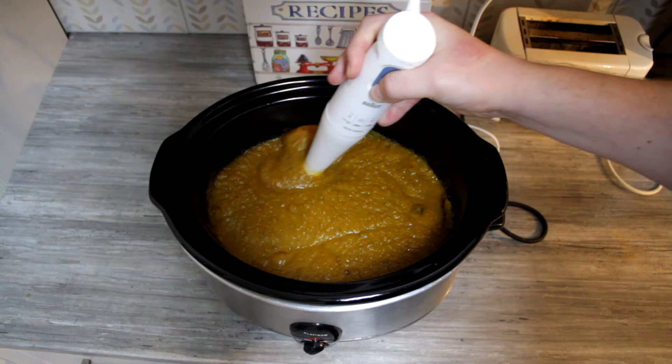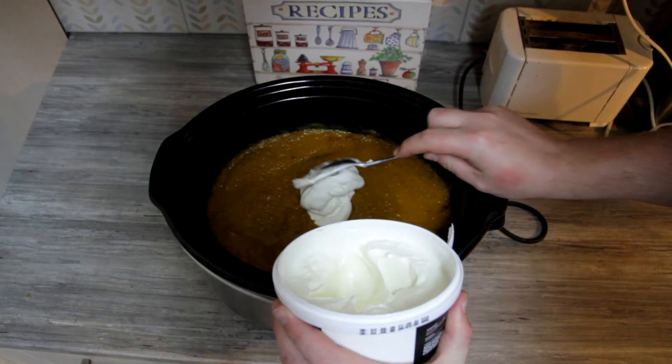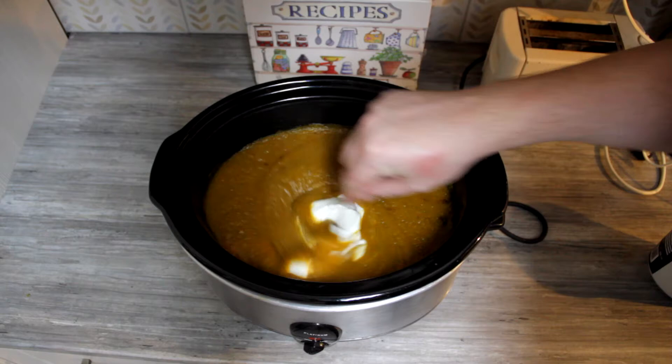At this point it's still a vegan dish. But what we're going to do now is add some double cream yogurt. You can put cream, milk, or any kind of dairy product — it just makes it a bit smoother and almost a bit richer. But you absolutely don't have to add this. I love it in butternut soup.